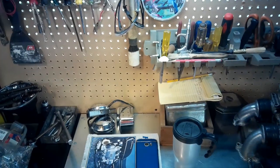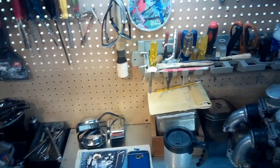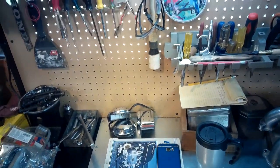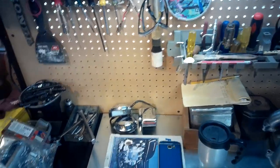Just a couple things I forgot about these glasses. One is they're waterproof, which was kind of an important note that I forgot to mention. Two, the battery life — it says an hour in the booklet, but I got an hour and a half out of them the other day just testing them.